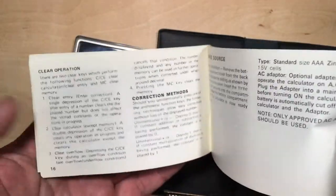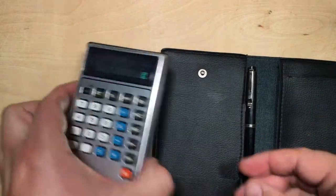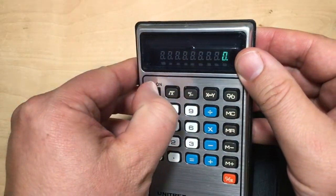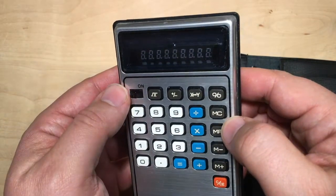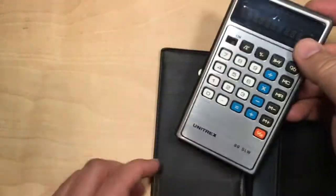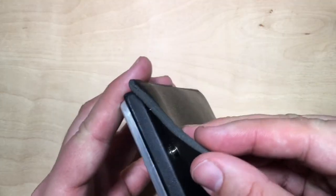I tried looking up this Unitrex on the internet. There's really no information in the manual about the company. There's probably some sort of short circuit in this upper area on the circuit board — it might need a bit of extra insulation or some cleaning. So I'll put that away back in the sleeve.